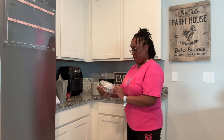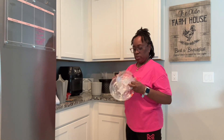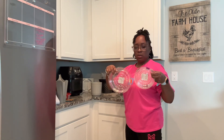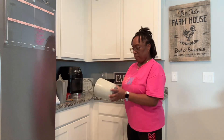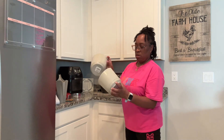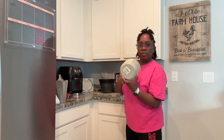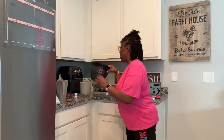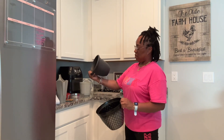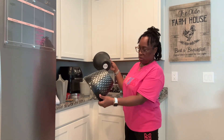And then here I have planter saucers — a medium size and a small size. And then I've got three plant pots here. These two have the saucers at the bottom with the holes, which I love. And then I have a black and gray one here, and then this one I think is also black.